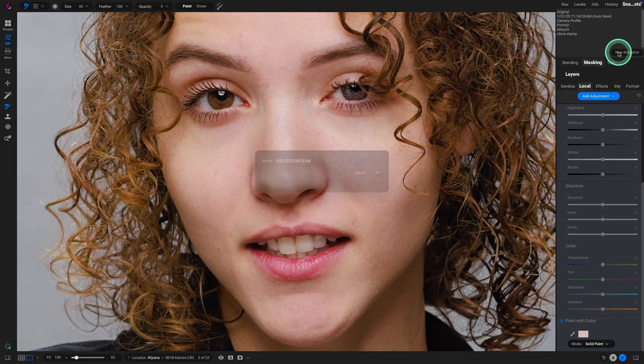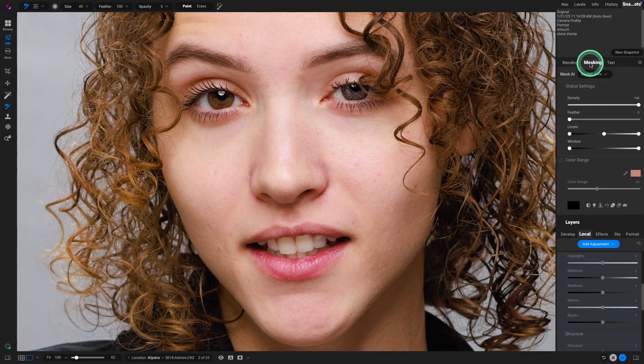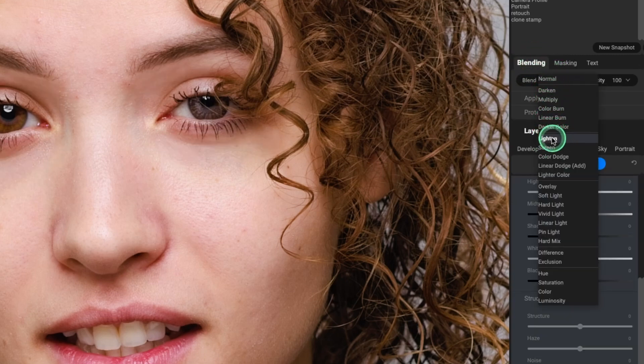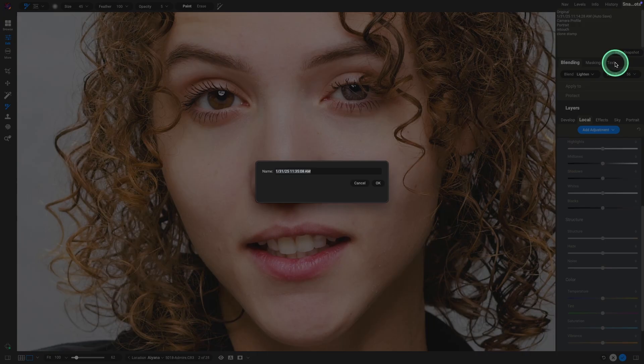Let's do a snapshot of that and call it paint. I did do a lot more of that on purpose so you can see a major advantage of this method. The last thing we need to do is go up to blending and select the blend mode to lighten. With the opacity, we can play around and fine-tune it to our liking. I'm setting it about halfway. Let's make a snapshot of this and call it paint.